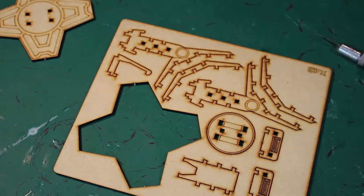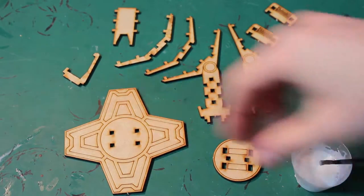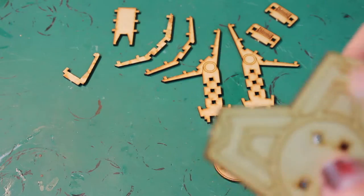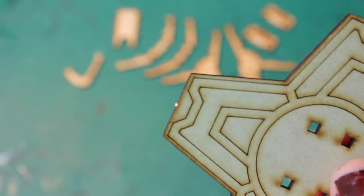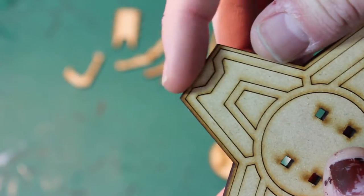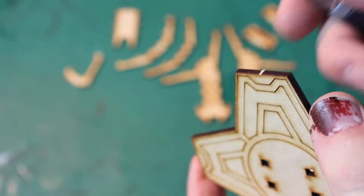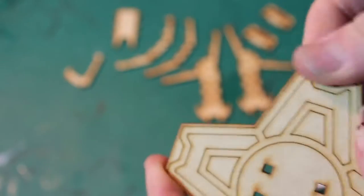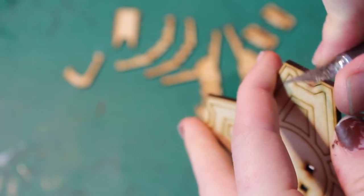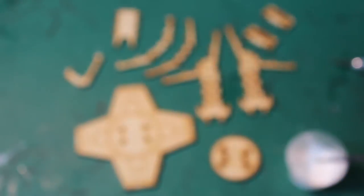Go ahead and cut out all the pieces and get them laid out. There it is, all cut out. I've also done a little bit of cleanup — there's a little bit left over from the frame. You can use sandpaper, or I just used a hobby knife: scrape it along the edge to smooth it out and clean it up, on both sides. Nice, clean, smooth edges, and I've already done it on all the rest of the pieces.